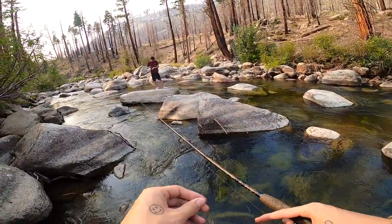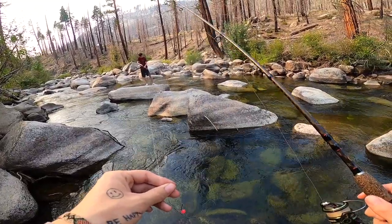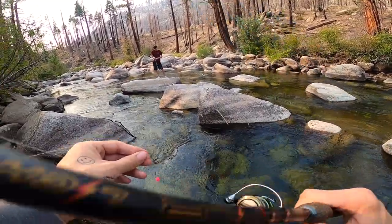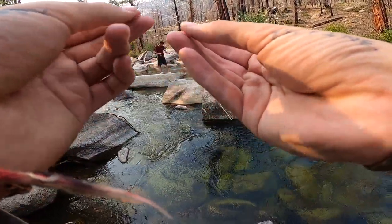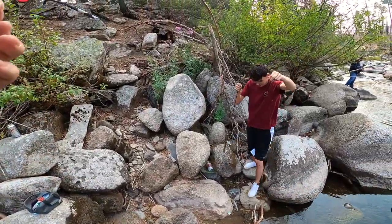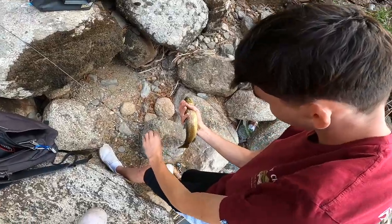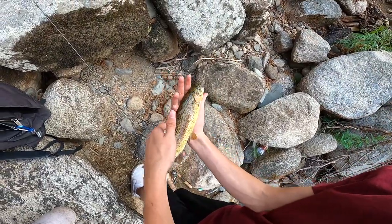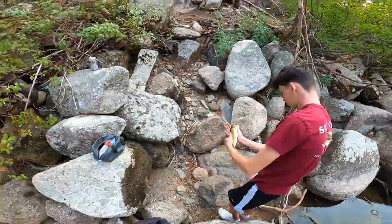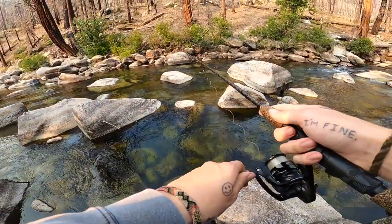Jacob hooked up again. Wait, is that a rainbow? It's like a little brown — yeah, what is that? It's yellow. It looks like a brown — wait, I don't know, it looks like a brown. Y'all tell us in the comments what that is. That might be a brown. That's cool. All right, there's no more in that pocket right there.